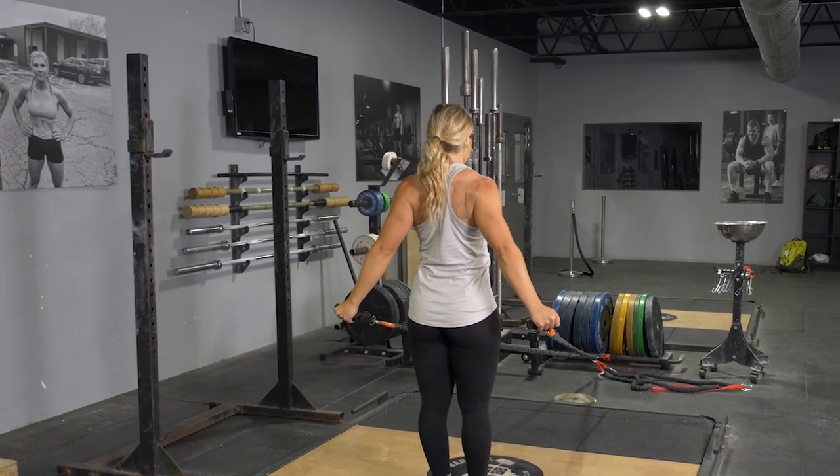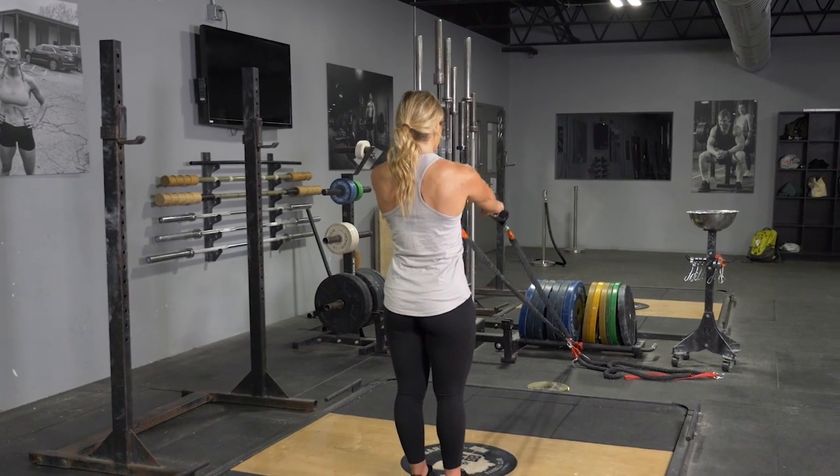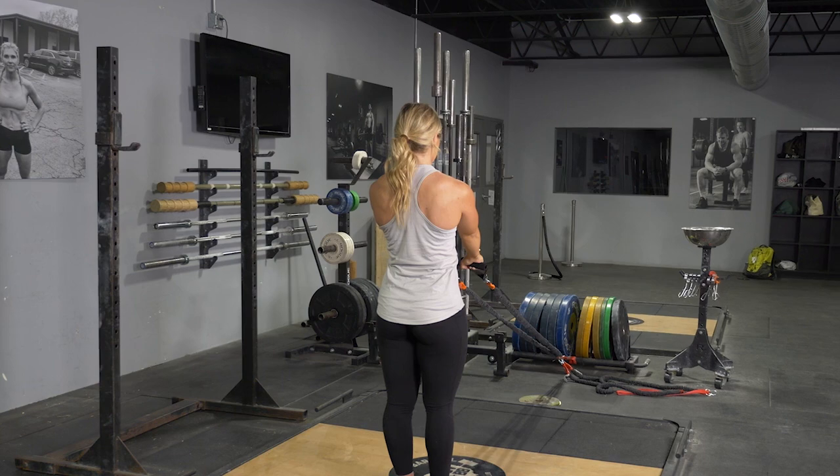To begin the movement, keeping your arms nearly straight, extend up straight above your head into an I position, squeezing your shoulders back. Return to the arms extended starting position.